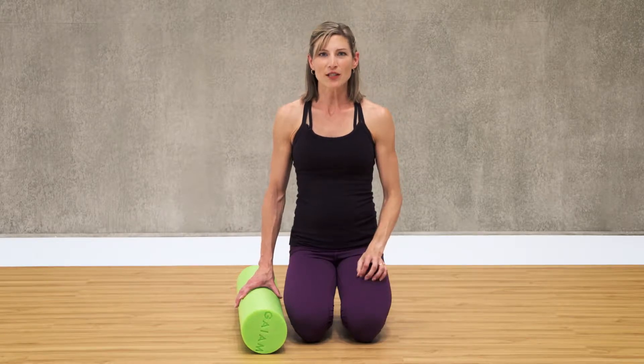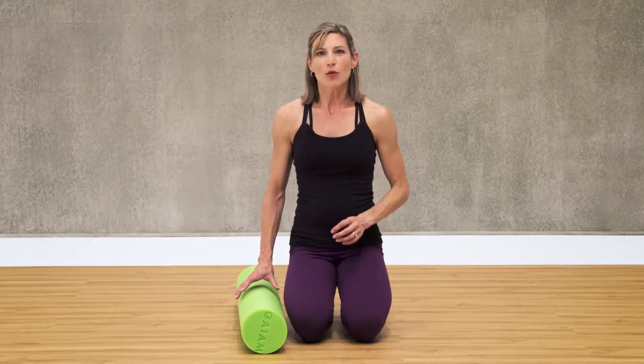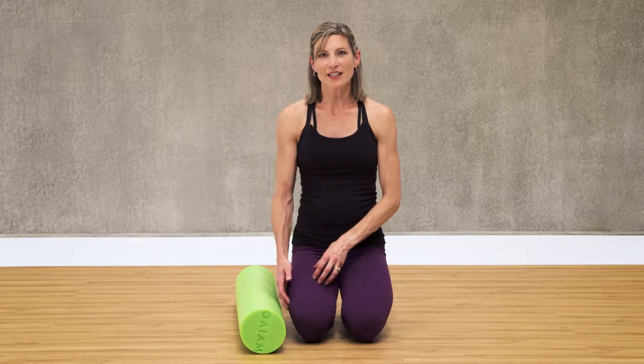I'm going to show you four foam roller exercises to relieve tight muscles in the lower body. We're going to focus on our quads, IT bands, lateral hamstrings, and calves.